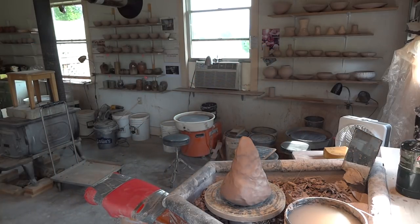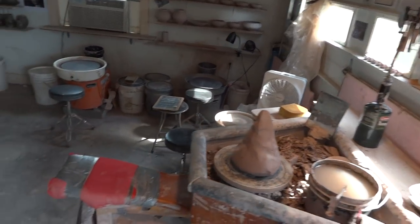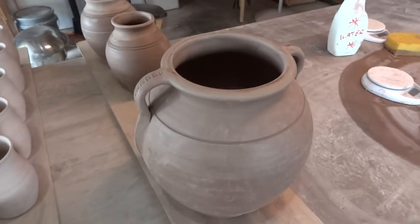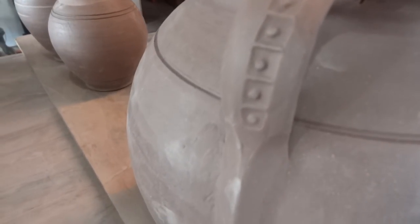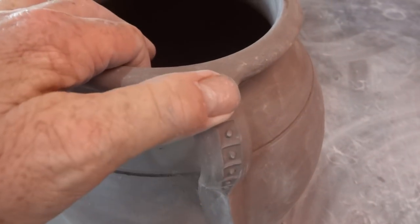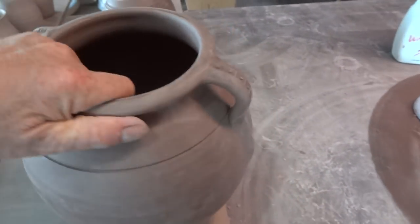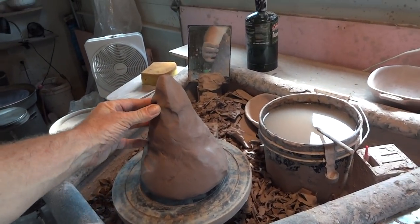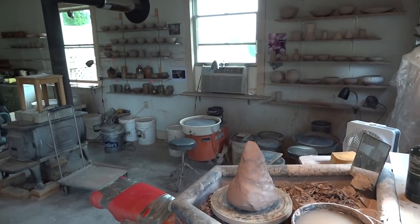Maybe I should just show you that one we did the other day, which I did finish off. The detail I was talking about was that on the top of the handle, that little roller wheel that I put there — that's all I did in the end. I decided less was more. So I'm going to try and throw another one, something like that. I've got just under 9 pounds of clay here — we'll see how we go.